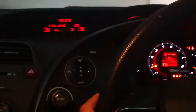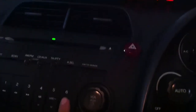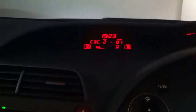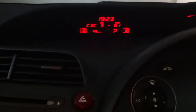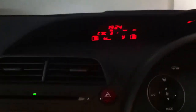Everything works from the steering itself. I can change to the second disc, the third disc as well. The random button works, repeat also works, and the scan button works — awesome, so everything works.